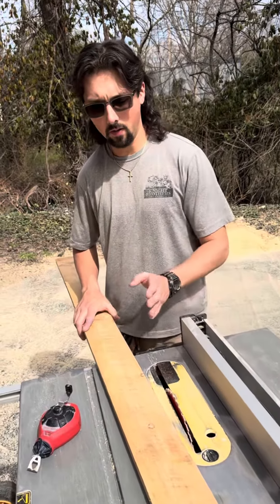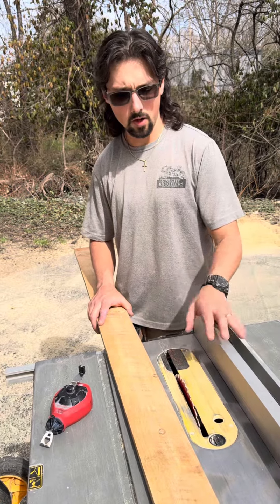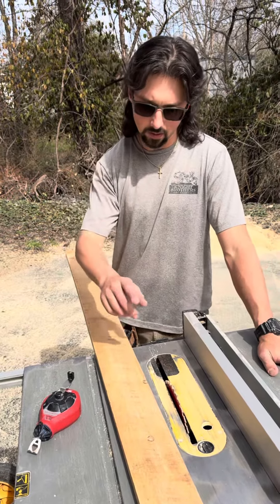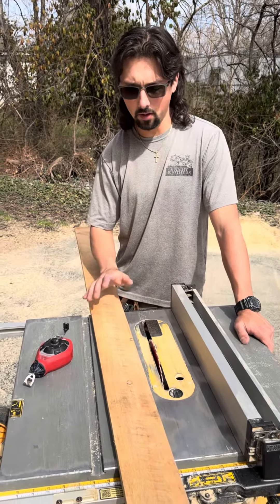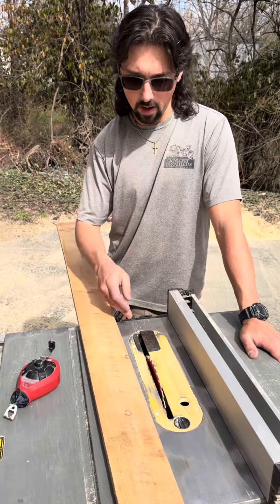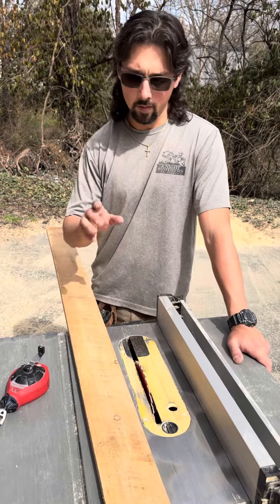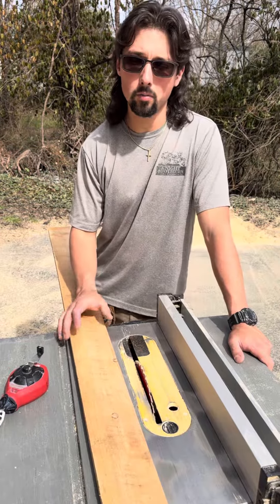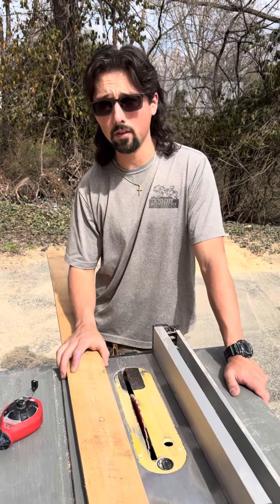I wanted to talk a little bit about how I got the edge of these boards straight. Pretty much what I did was I moved the fence over, chalked a line down the board, and free-handed it the best I could off this chalk line. Then I'm going to use that straight edge against the fence to straighten up the other edge. The main reason I didn't show that in the video is because I don't recommend it, especially if you're not comfortable with the table saw.